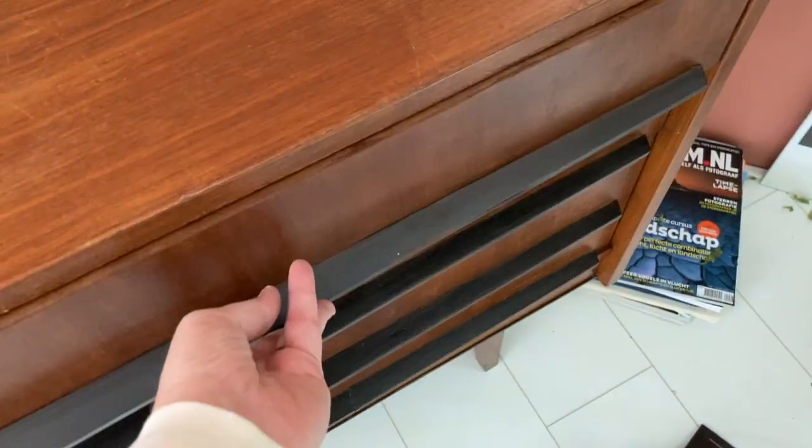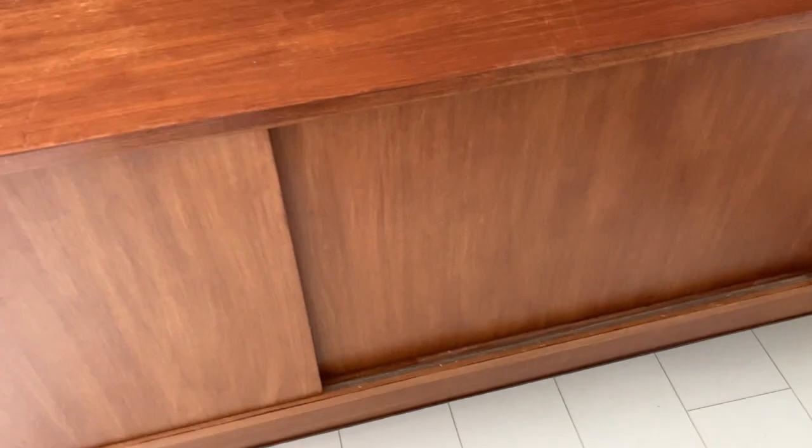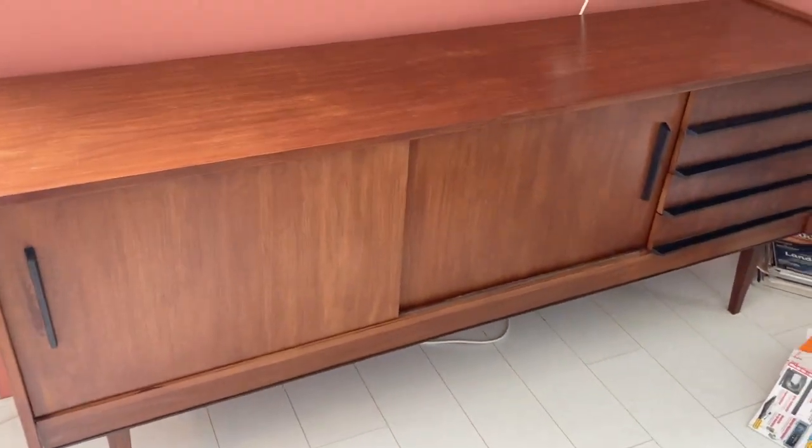We can use it now without any problem. The top part is not 100% restored — you can still see a few scratches — but it's so much better than before. And when you put some stuff on it, you will not see all these little scratches at the end. It was a big job to restore this credenza from the 50s, but I'm so proud I did it. I was completely tired after two days working on this. But now comes the good part — now I'm going to style the credenza.